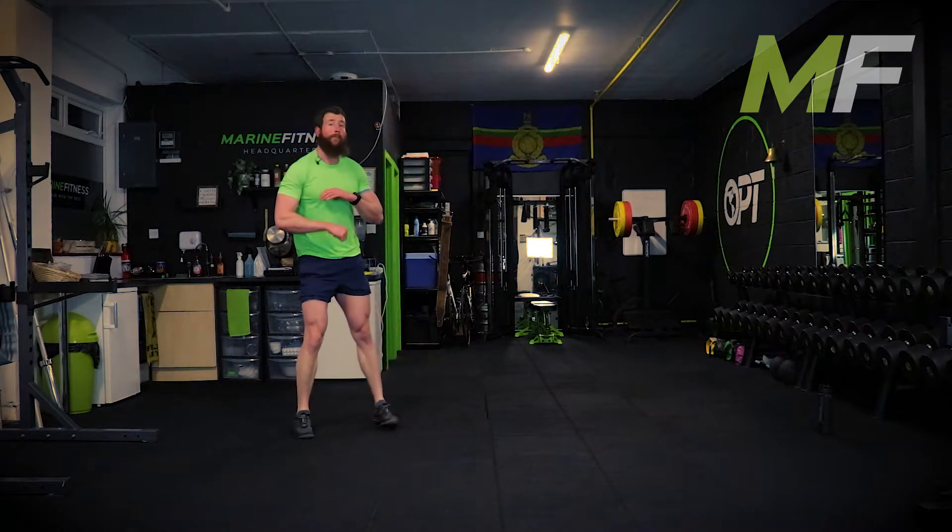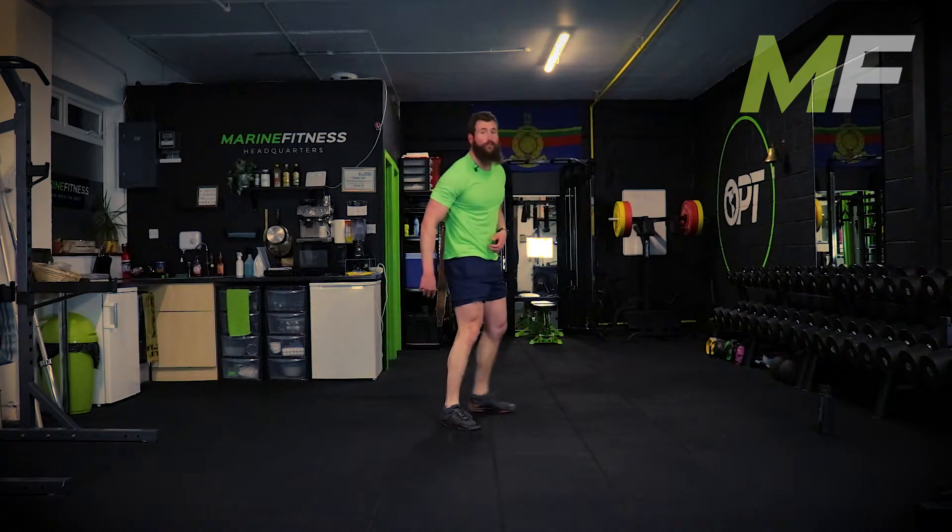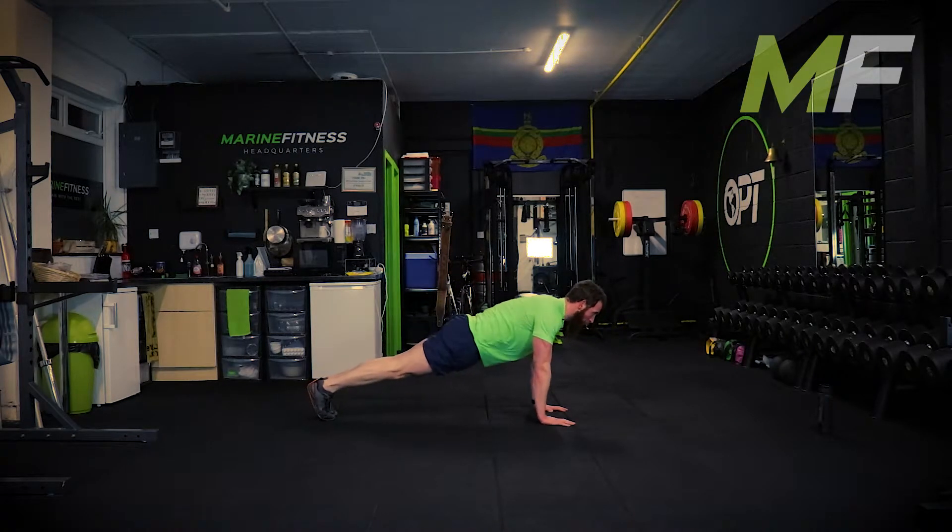Remember back to the warm-up when we were doing that groin stretch - that's the position I'm trying to replicate at the bottom. Five seconds - we're doing press-ups, full or on the knees, that's down to your fitness level. Go.